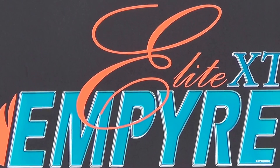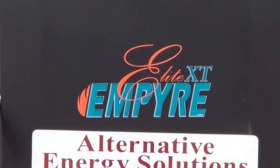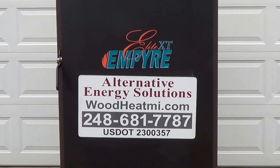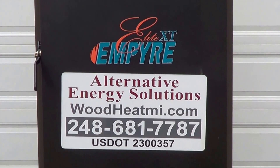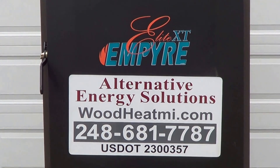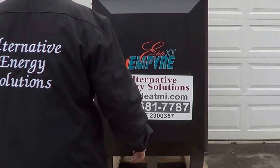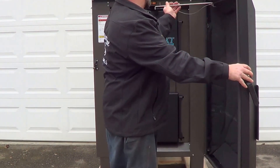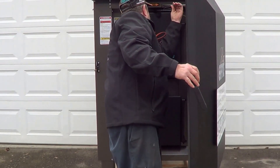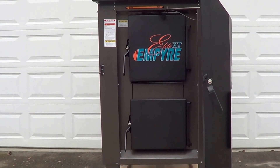This is the Empire Elite XT 100, an outdoor wood gasification boiler. This is an Alternative Energy Solutions video — there's how you can get a hold of us if you're in need of information on wood gasification boilers. This boiler has a front insulated door; we're going to open that up and show you what's inside. Inside you have a primary and secondary burn chamber.